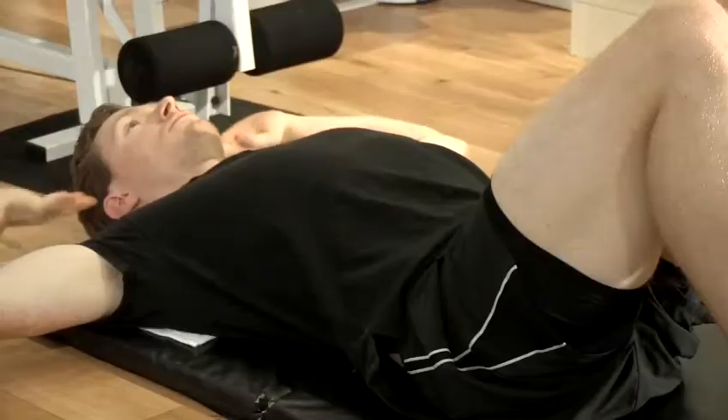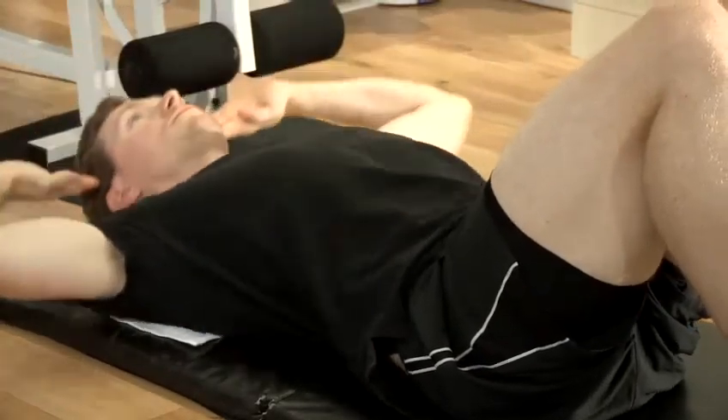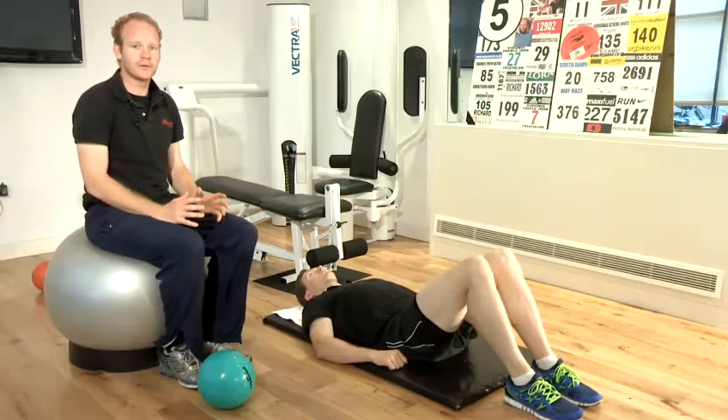Hi, my name is Richard Hume. I'm a personal trainer and founder of ChallengeChaser.com. Today I'm going to take you through a short series of videos to help you achieve your latest fitness needs. In this video I'm going to talk about how to get abs in a month.